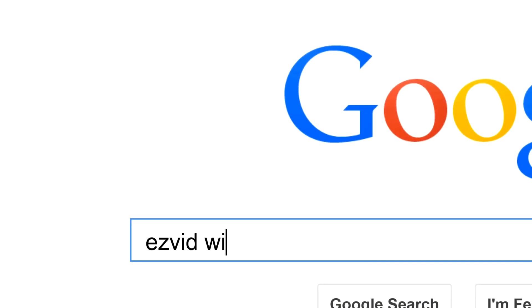To get links to all this stuff and add to this list, search for EasyVid Wiki paint sprayers.